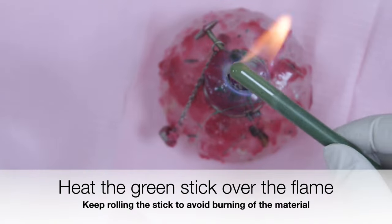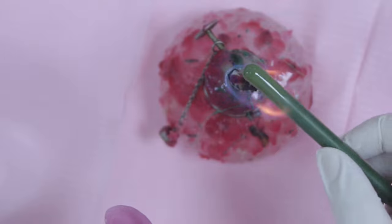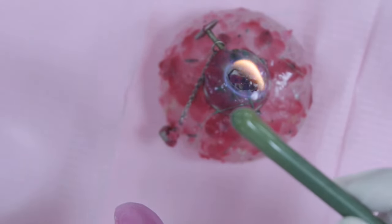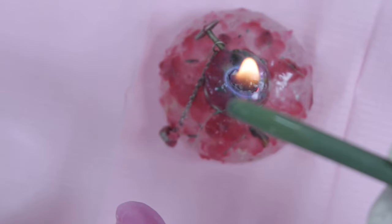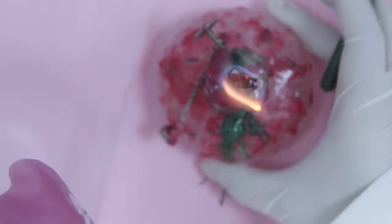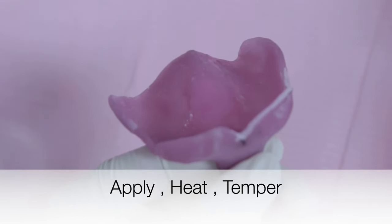Low fusing impression compound, or green stick, is the material of choice for border molding. The material is heated over a direct flame. Once you see that the material has become glossy and has dropped slightly, it's ready to be loaded on the tray. The material is applied incrementally to the tray borders.